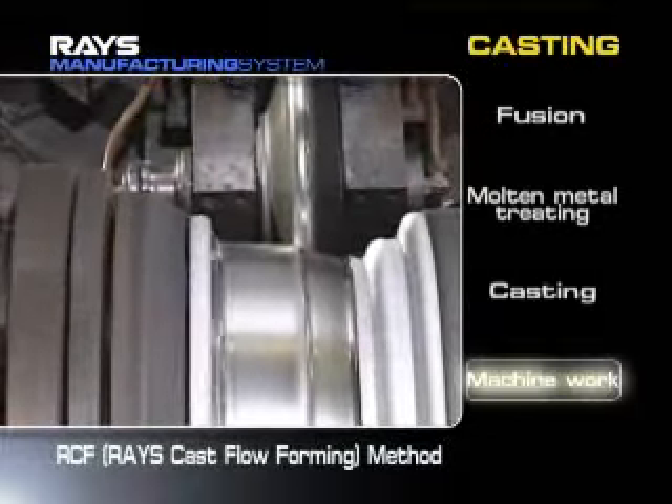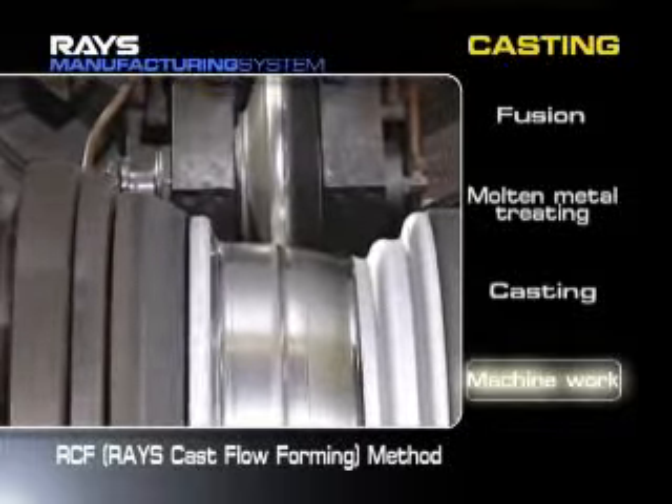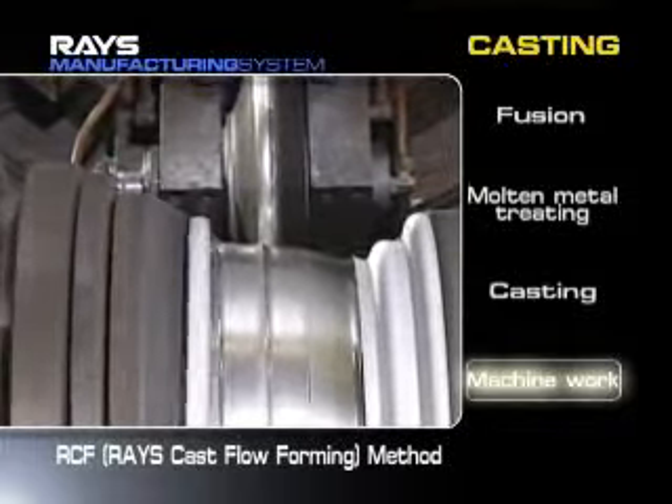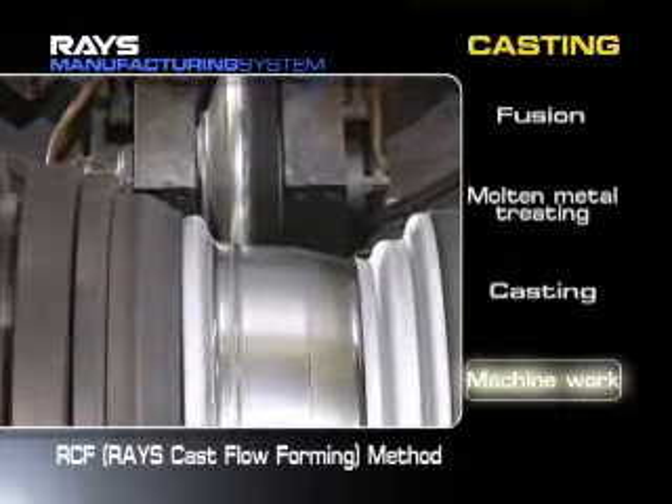Rays has developed the RCF method to flow form rims using original forming technologies. Rays manufactures one piece cast aluminum wheels with a metal structure equivalent to forging.